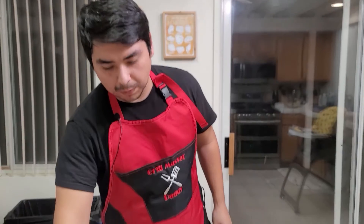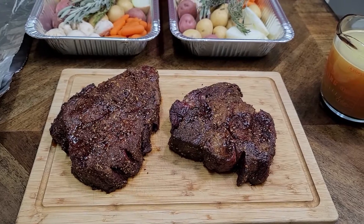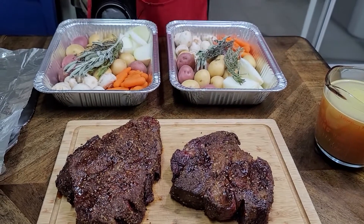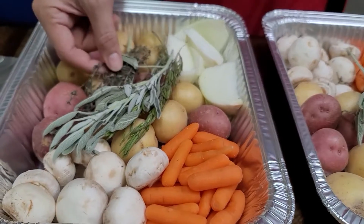So we have here our two smoked chuck roasts. They hit the internal temperature of around 155 degrees, so that means they're ready to be wrapped and braised with the veggies. We have carrots, onions, potatoes, and mushrooms, along with sage, thyme, and rosemary.